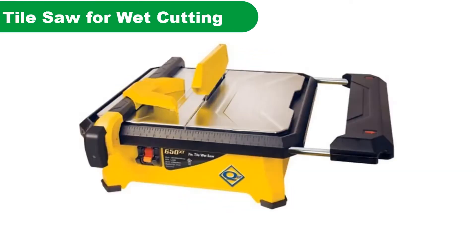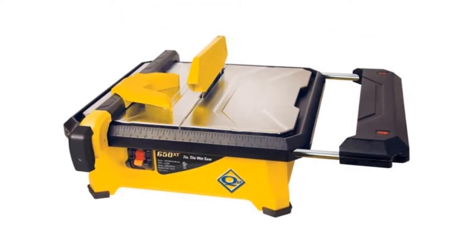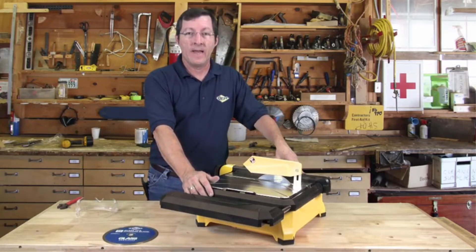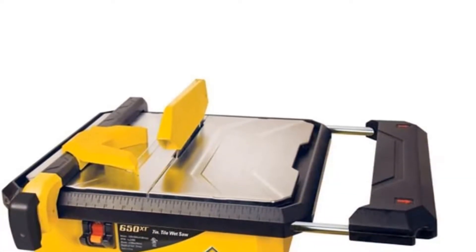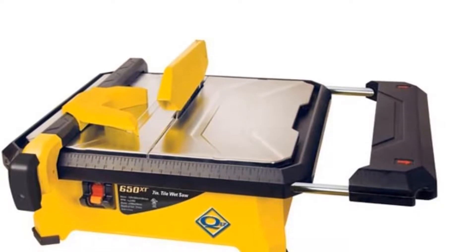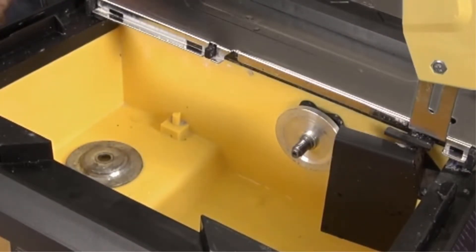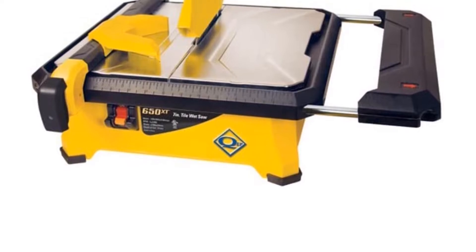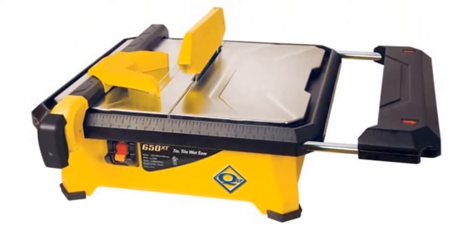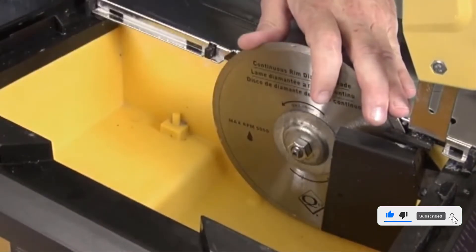Number 4. Our fourth best pick is the QEP 22650Q 7-inch Wet Tile Saw. Capable of cutting everything from ceramic to marble, this 7-inch diamond-bladed saw can cut up to 1 to 1¼ inches deep and offers a table tilt for bevels of 22.5 or 45 degrees. An 8-inch extension allows you to increase either side of the table to accommodate larger tiles. The unit has a sturdy steel table and frame to ensure it can take some punishment. This is one of the best cheap wet saws for dealing with subway tile. The small size and light weight make it a great tool for contractors who need to transport and store the tool often.